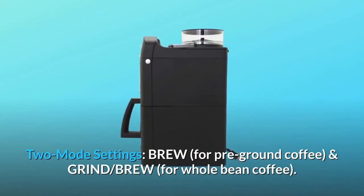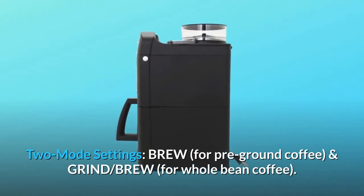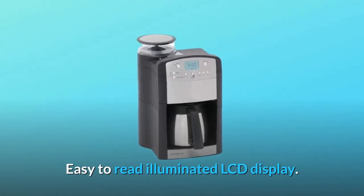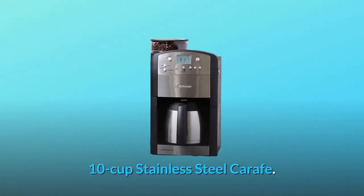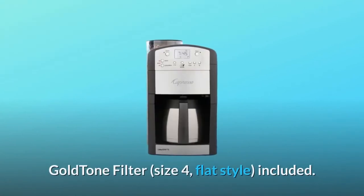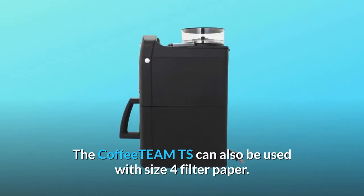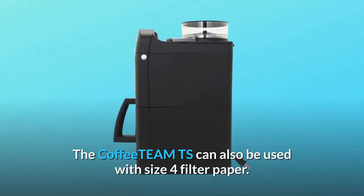Two mode settings: brew for pre-ground coffee, and grind-and-brew for whole bean coffee. Easy-to-read illuminated LCD display. 10-cup stainless steel carafe. Goldtone filter, size 4, flat style, included. The Coffee Team TS can also be used with size 4 filter paper.